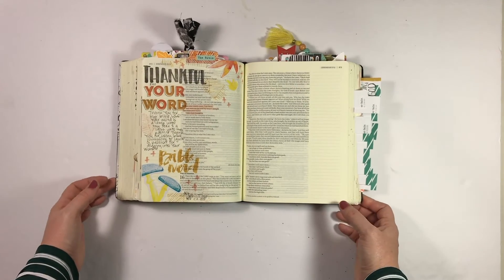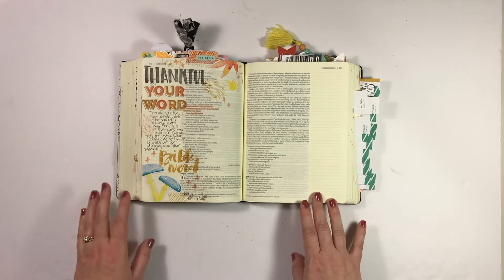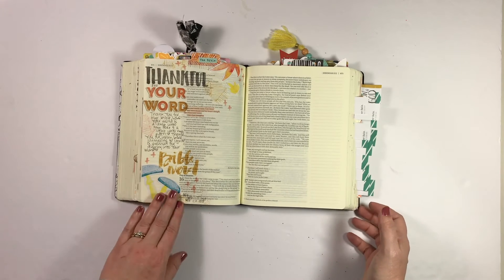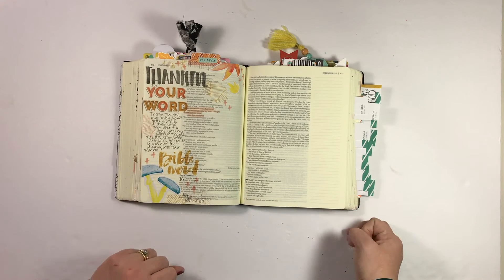For this entry in Jeremiah, I have a process video. I actually collaborated with Allie Scraps, so I'll link that if you guys want to go ahead and check it out. I loved how this one came together, and I am very thankful for the Bible.